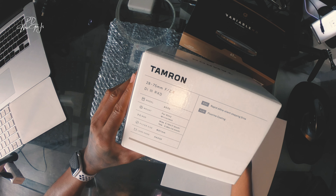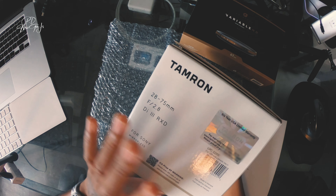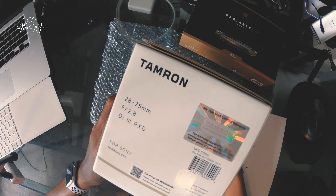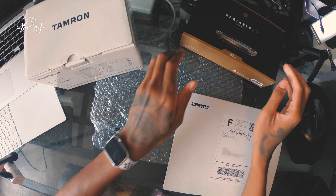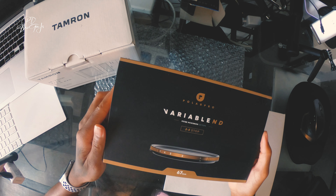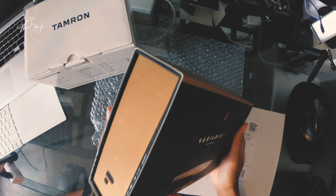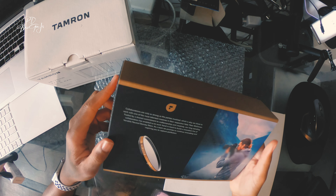I started off using my iPhone X, then I was using my GoPro Hero 7, and upgraded that to a mirrorless full frame camera. I also picked up a variable ND filter by Polar Pro — this one is the Peter McKinnon edition. I did some research on some of the devices I wanted to get and this one was one of the best that I liked.